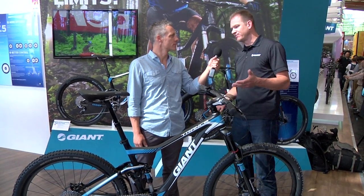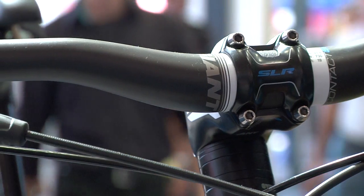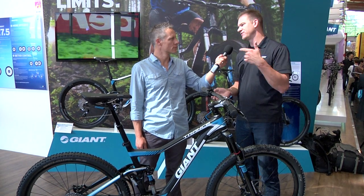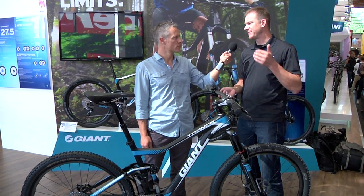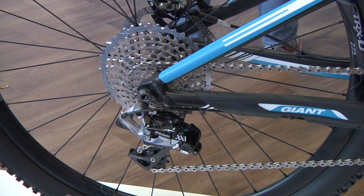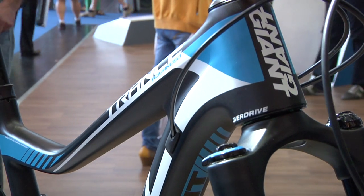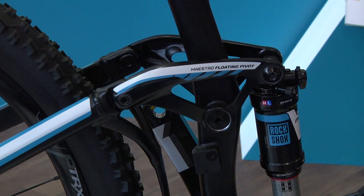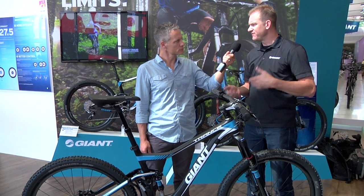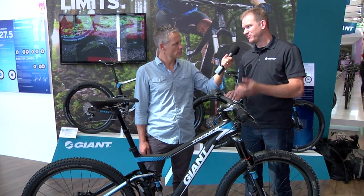Thanks, Ben. The bike we're looking at here is the new Trans Advanced 27.5, and this is the Zero model — really the flagship of what we're doing in the 27.5 line. Giant has introduced over 40 new models of 27.5, so as you walk around the show here, you'll notice that Giant has really stepped up to the plate. We're absolutely fully committed to 27.5 and the future of off-road riding. This bike really showcases the best work we've ever done for a mountain bike. It's the Trans Advanced 27.5, a full composite bike with 5.5 inches of travel in the rear and 140 millimeters of travel up front, in a super lightweight, hyper-performance package.